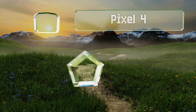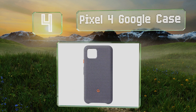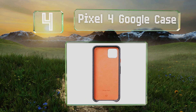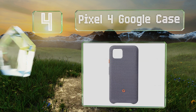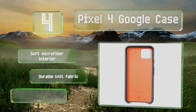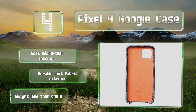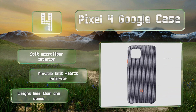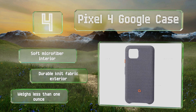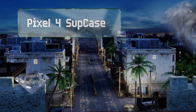At number four, made by the same company that manufactures the device, you can rest assured the Pixel 4 Google case offers a perfectly tailored fit. It even allows you to squeeze the sides when you want to talk to the Assistant, so no features of your phone will be unavailable. It's got a soft microfiber interior and a durable knit fabric exterior, and it weighs less than one ounce.